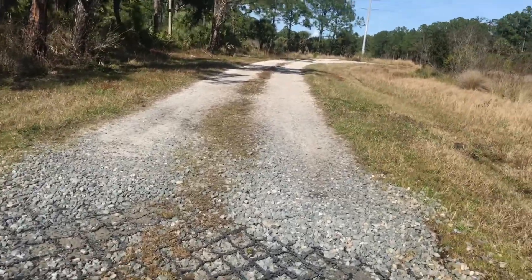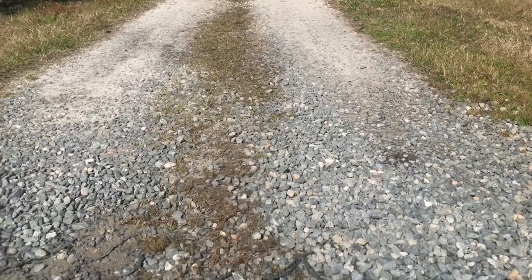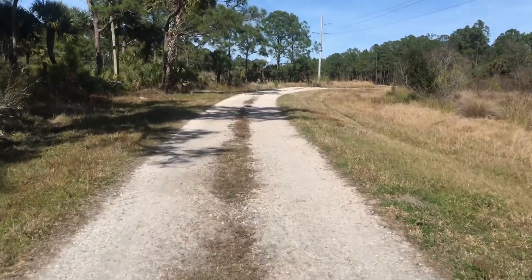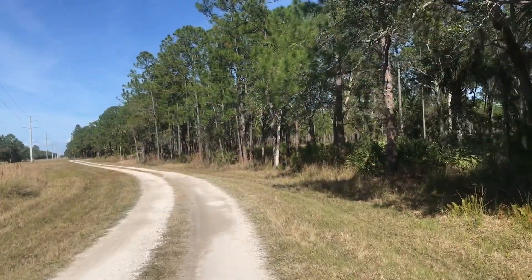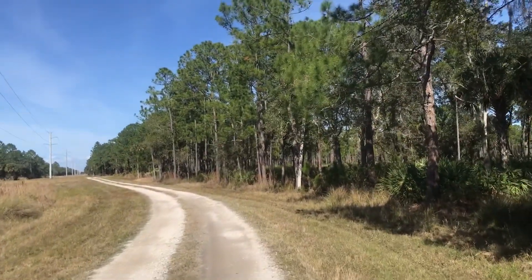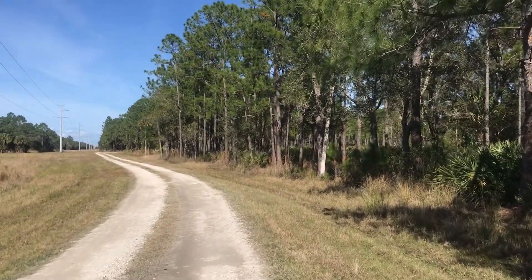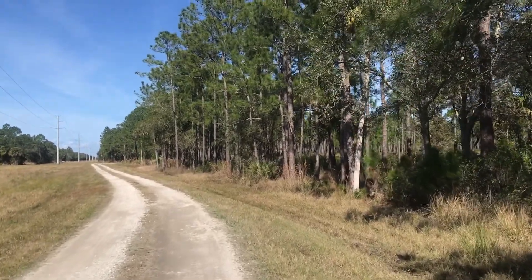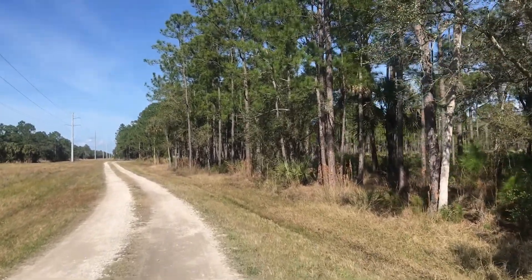Pine flatwoods again — in fact, burnt areas. Likely a controlled burn. You can see the trees are blackened there; everything in the vicinity is all browned and blackened out. But it recreates the scrub habitat, which is good for many of the birds and other species that live in this type of habitat.